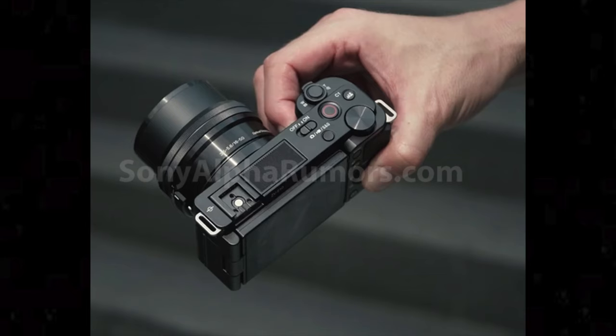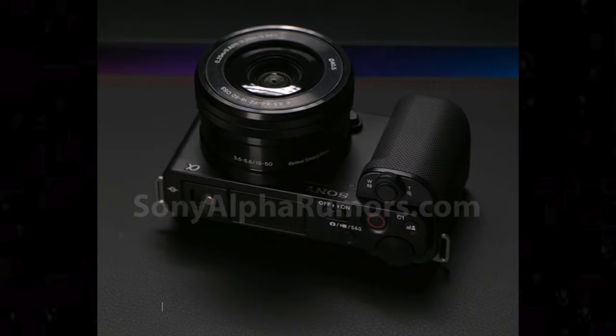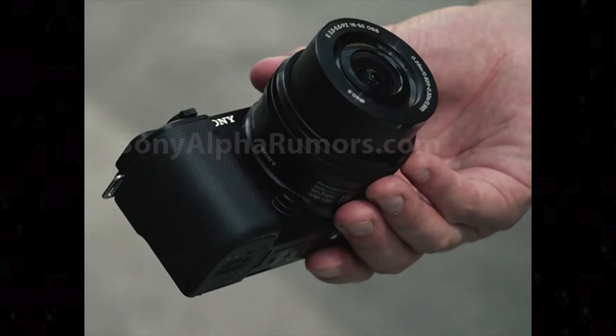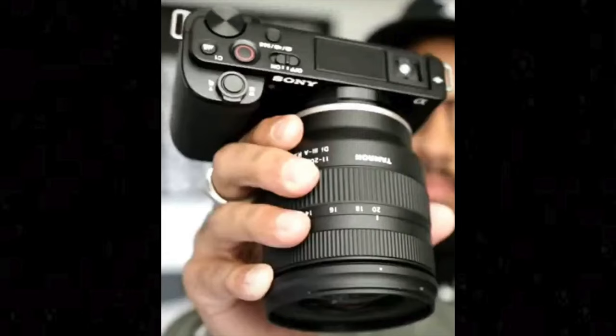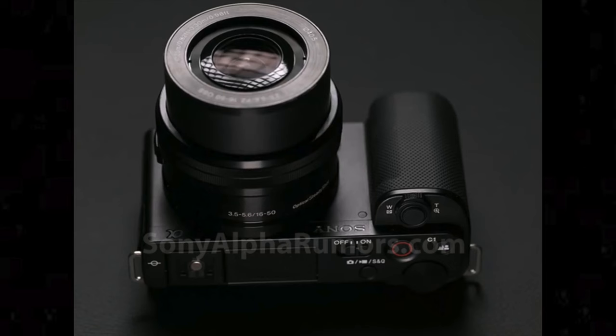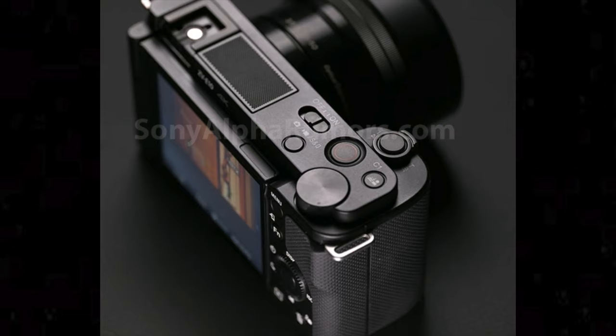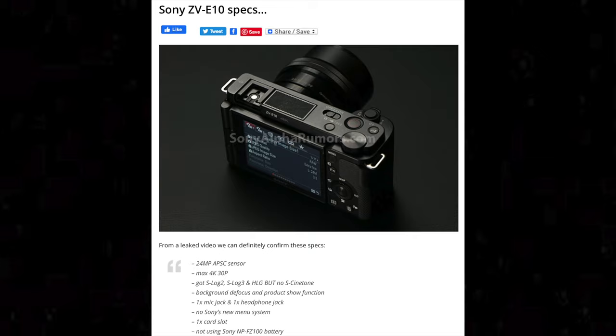I think the ZV-E10 is a fantastic camera for YouTubers and content creators. If you want a camera that can do photography, videography, and vlogging all pretty well, the ZV-E10 really hits the mark there. Yes, it's missing the electronic viewfinder and there's no small lightweight vlogging lens to pair with it right now. But you can get two to three lenses and satisfy all those needs with just one camera — and that's something the ZV-1 just can't do. I'll probably buy it because I love wasting my money on cameras, but when it comes to value, it's gonna be really touchy on what Sony prices this at.